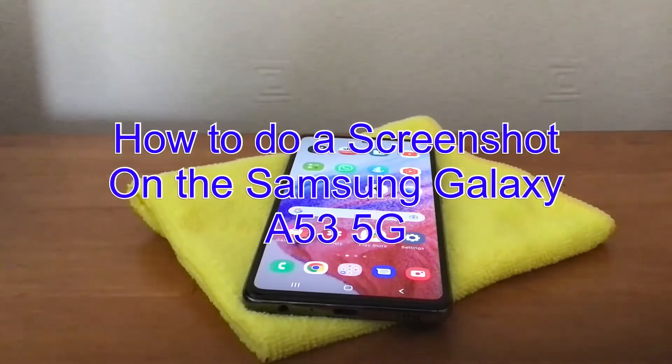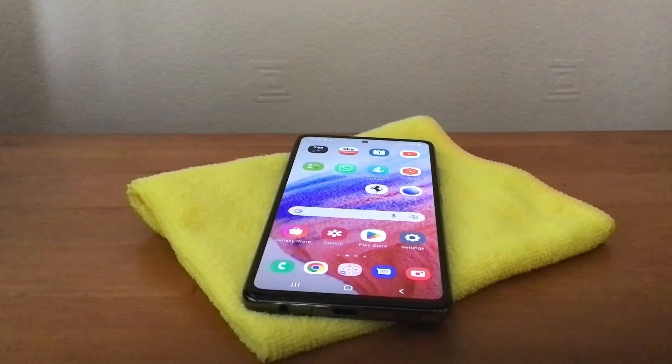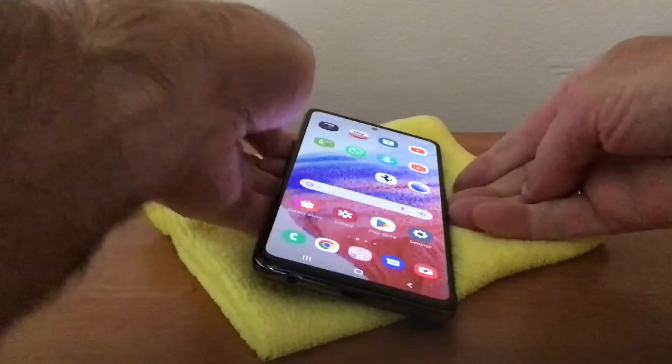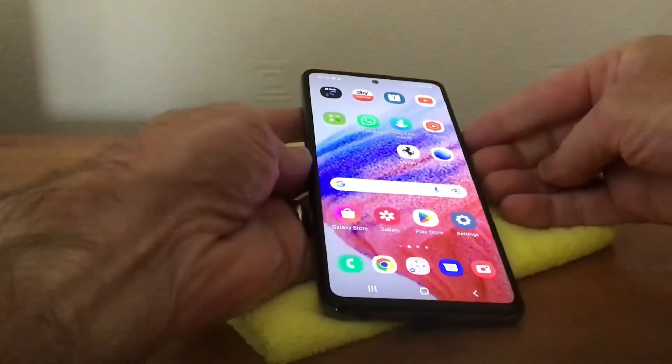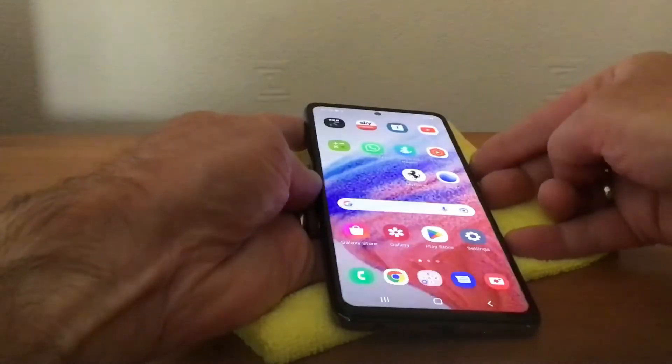Hi, it's Martin here. I'm going to show you how to do a screenshot on the Samsung Galaxy A53 5G. The first way you can do it is you simply press the volume down button and the power button at the same time — press the side like that, keep them down together, and there you are.